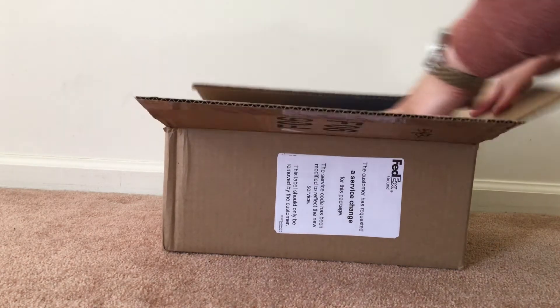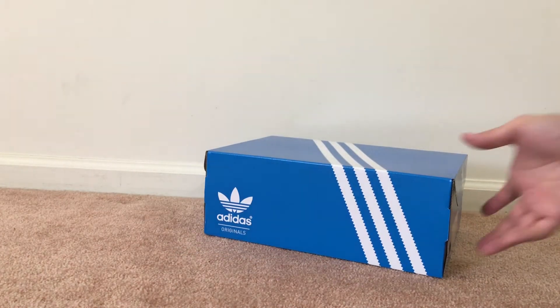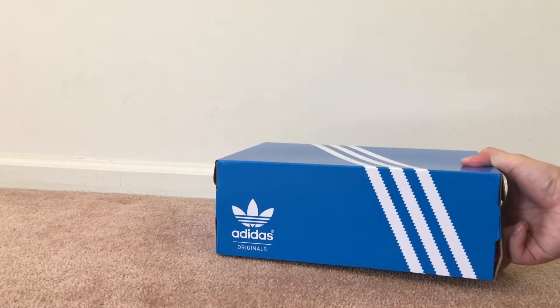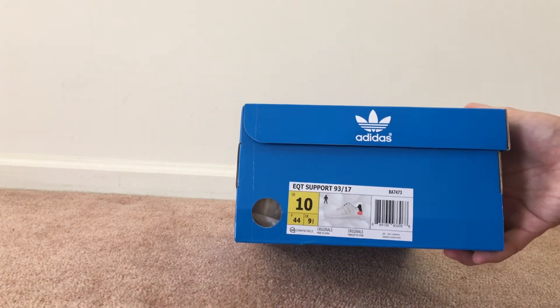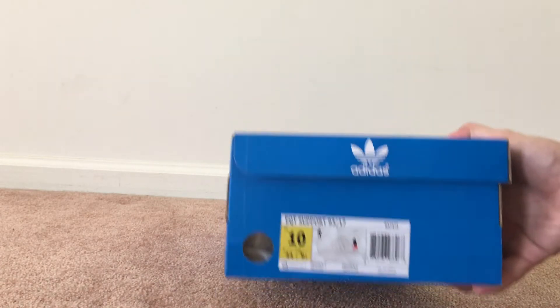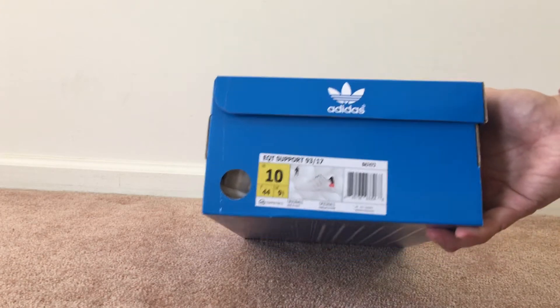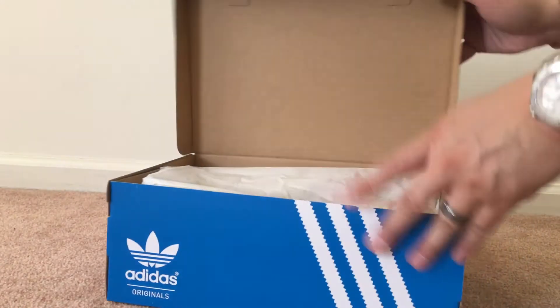This package is coming from Adidas — three stripes right there. These are Adidas Originals, and this is the EQT Support 93/17. It's basically the white core black colorway, so it's a second version of this. The style code is BA7473 and the size is a size 10.